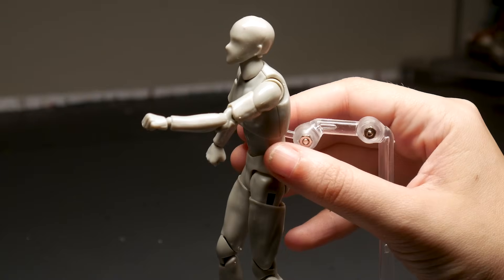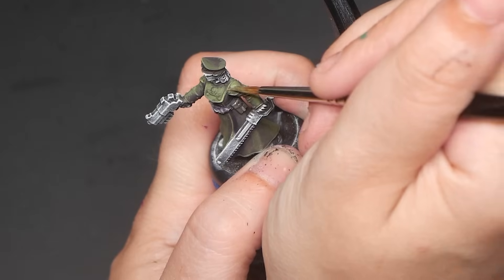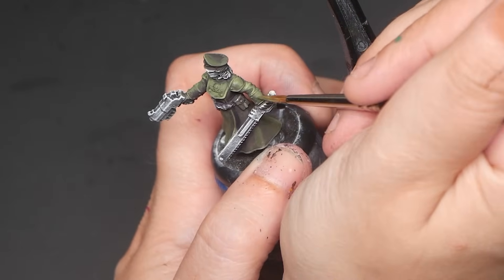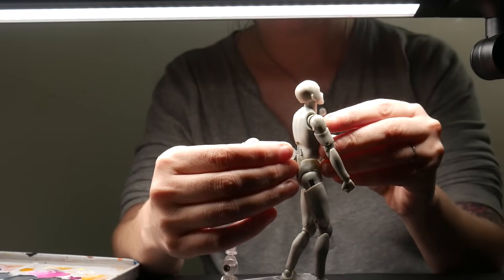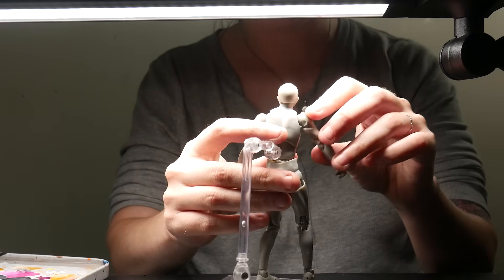Number one: understanding basic shapes. This is hands down the most important thing you need to learn to paint better miniatures. Since miniatures are so small, we need to paint in extra light and shadows to make them appear realistic. Luckily, the shapes one needs to learn are quite simple. For our examples, we will pretend that our light source is directly from above, which is the same thing we do when zenithal highlighting.